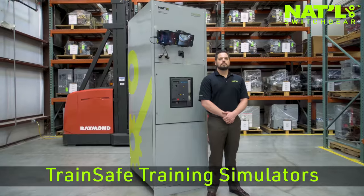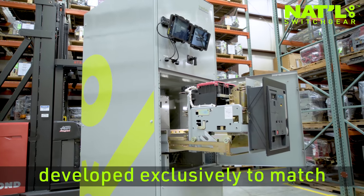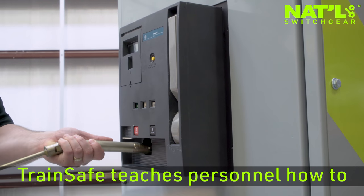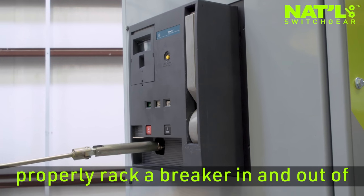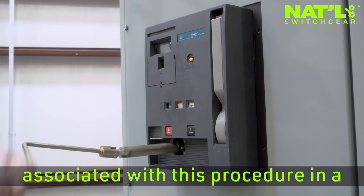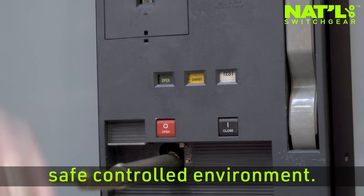National Switchgear is now offering TrainSafe training simulators developed exclusively to match existing customers' switchgear. TrainSafe teaches personnel how to properly rack a breaker in and out of a cubicle, allowing them to become familiar with the feel and sounds associated with this procedure in a safe, controlled environment.